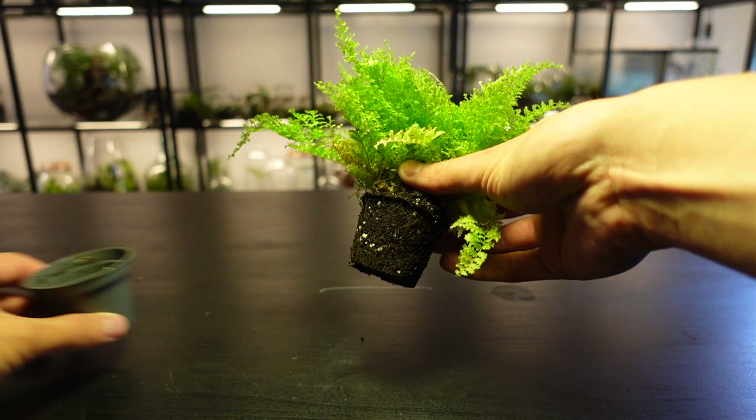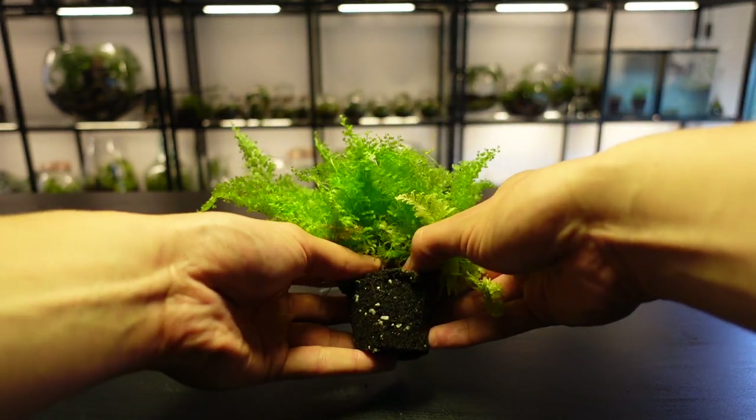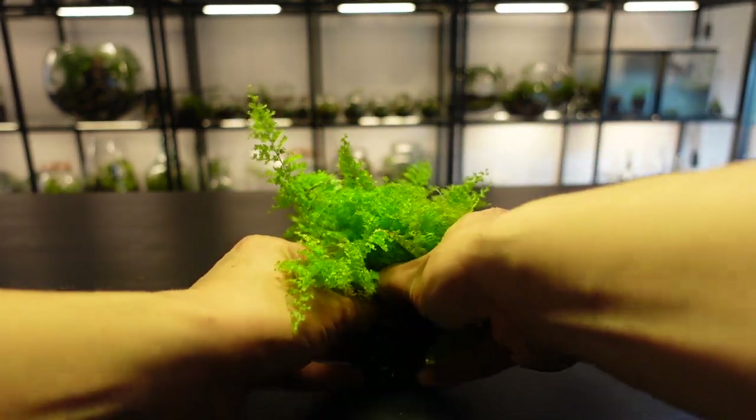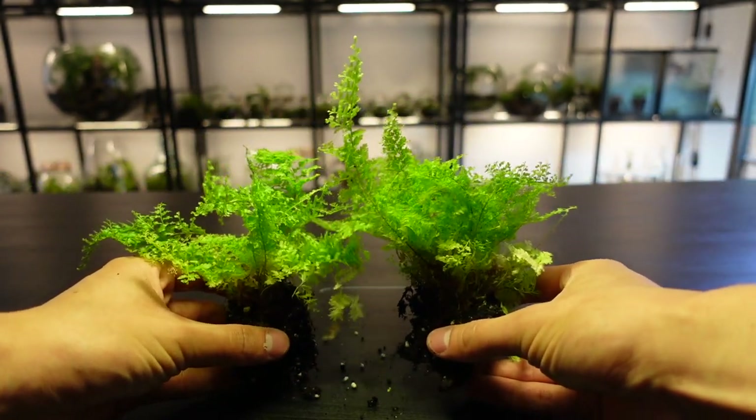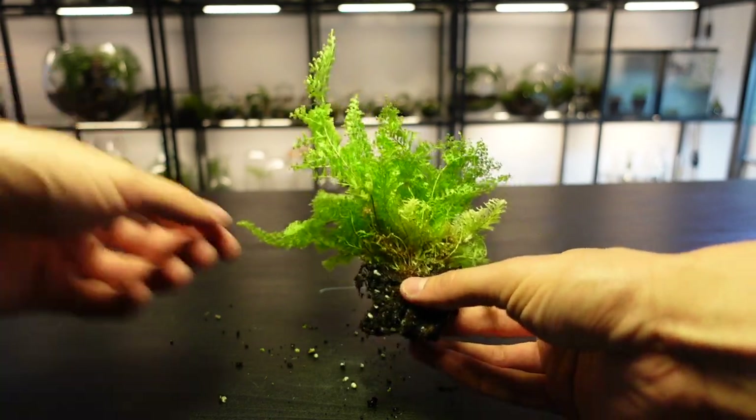First, divide the fern into two or three pieces. Do this carefully and try to keep as much of the root intact as possible. This may be difficult so don't worry if a few leaves fall off — that's totally normal.